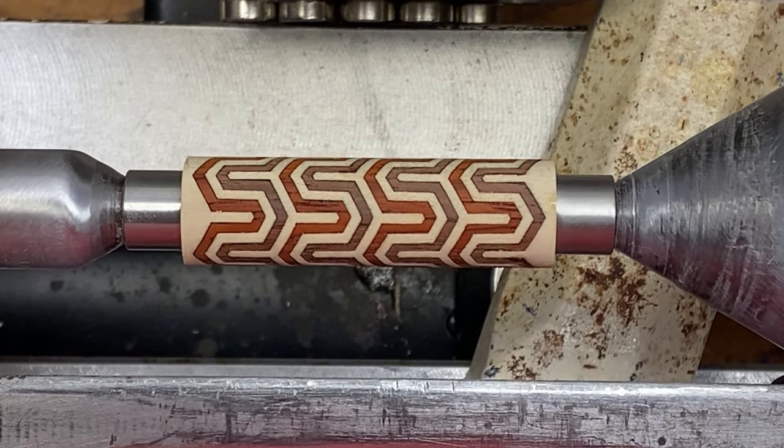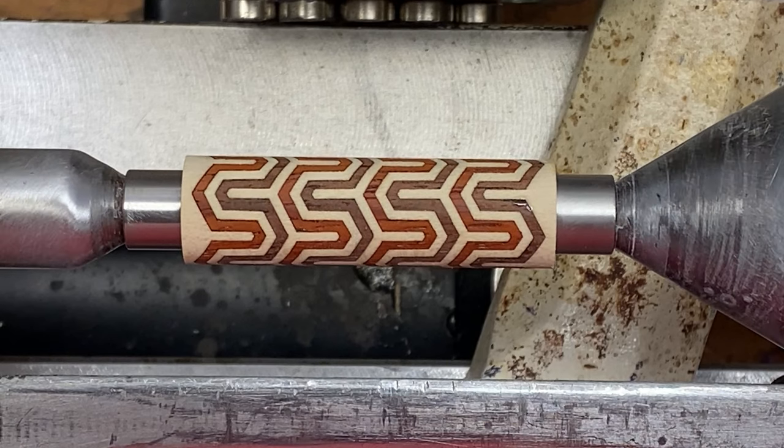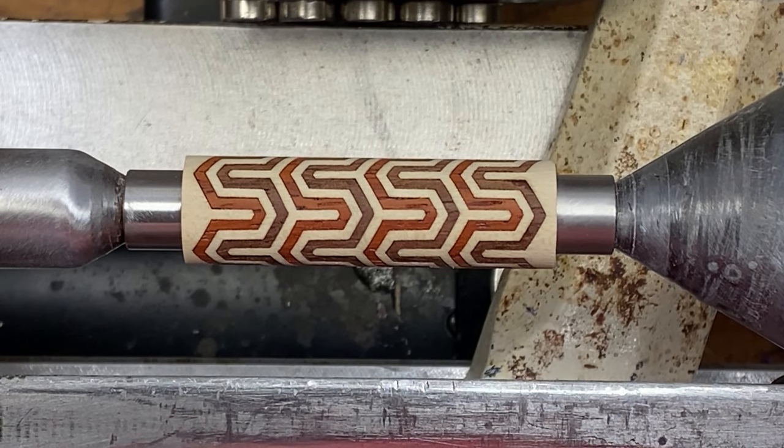Hello everybody, how are you doing? I'm here today with a nice laser cut blank. This is called the Sierra Stacked Segmentation Blank. It uses three different types of wood: walnut, maple, and I believe what is padauk.